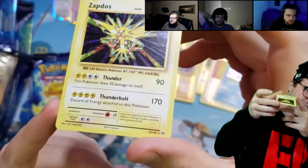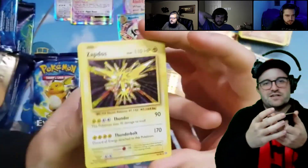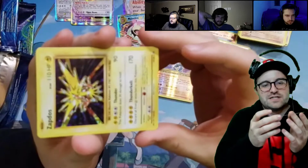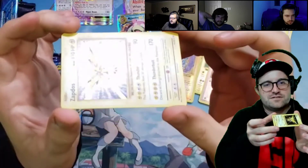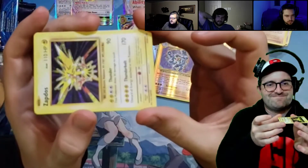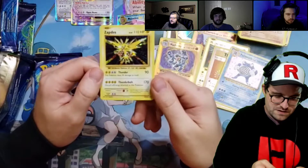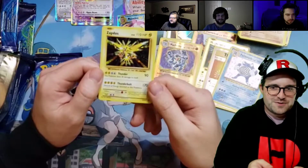The holo ink isn't thick on the rest of the card. I don't know if I can even get it to show on camera, but you can almost see it has like freckles on the bottom part here. I don't think I can make it show up, but — $10,000 card, $10,000 Zapdos.